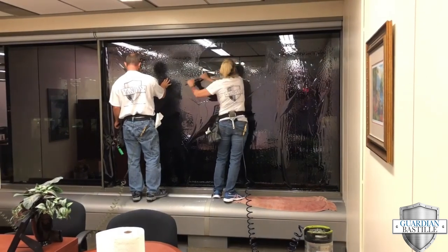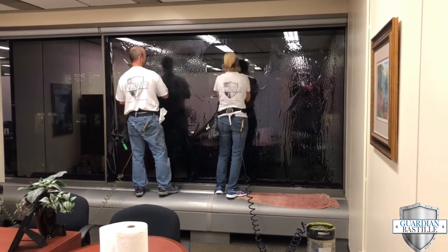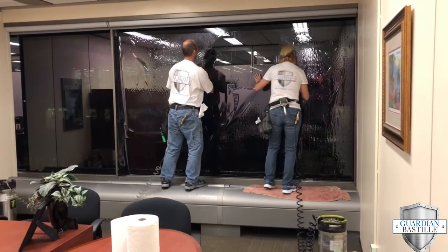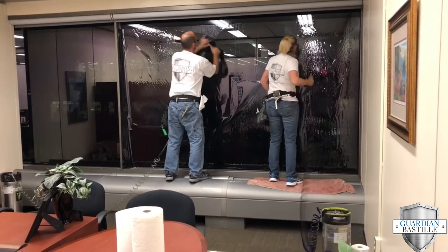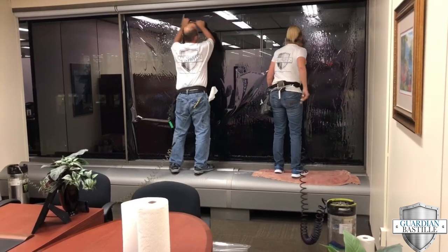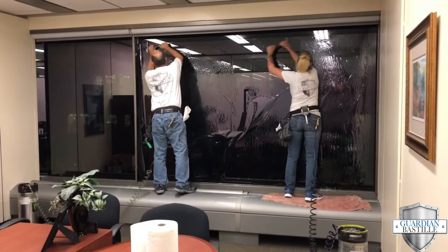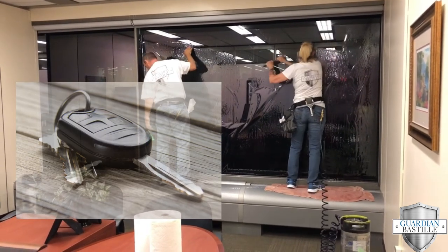Our residential customers are gonna be more aware that window film is on there, but in a commercial environment you really have to make sure that your window washers and your cleaning service companies are aware that your building does have window tint on there so that they do not scratch it.